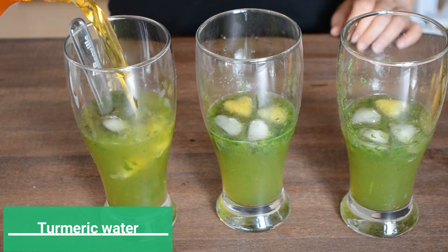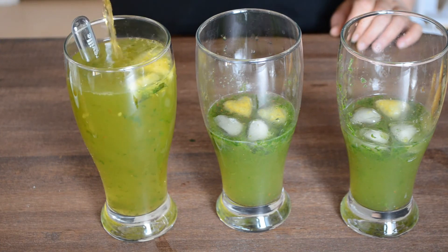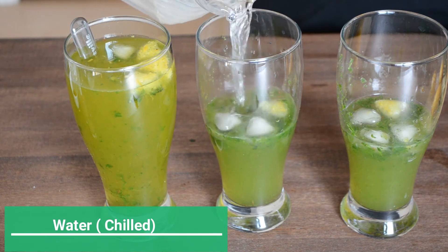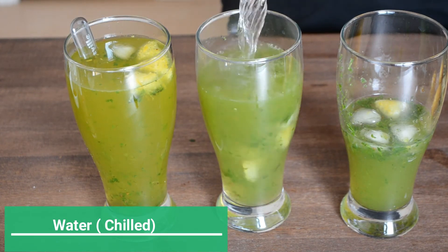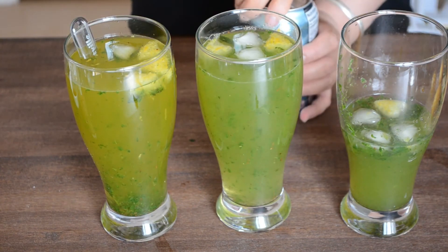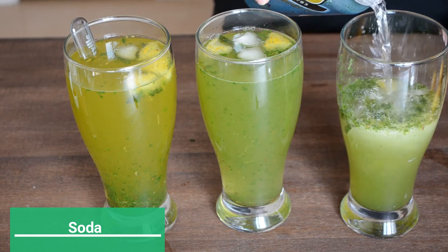To our first glass we'll add the turmeric water that we've boiled and cooled already. To the second glass add chilled water, and for a twist, in our third glass we'll add soda to get that bubbly fresh lemonade.